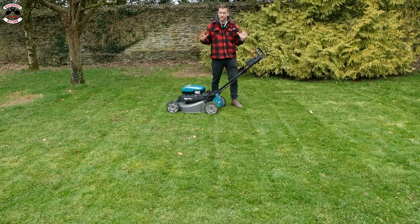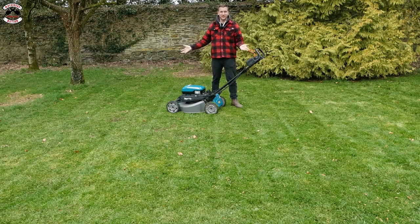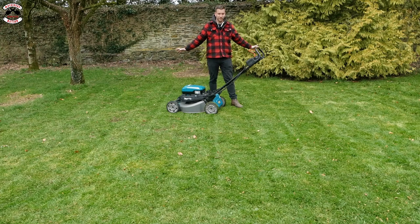I think we have found Makita's home ground - mulching. It's done a great job. Even with lots of sticks and debris in the grass, the long grass, it has taken it down really nicely.